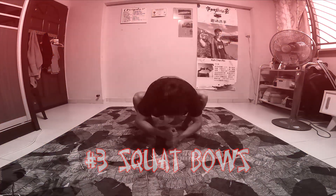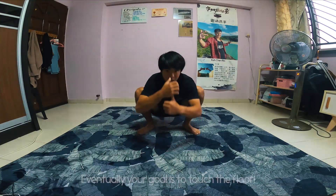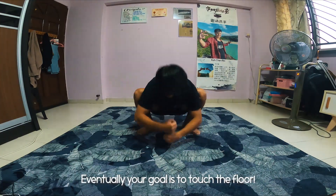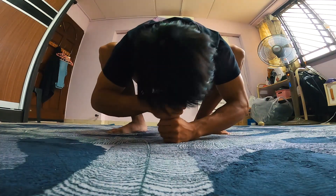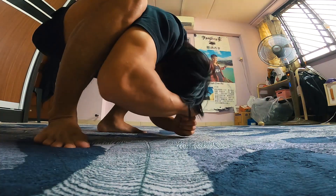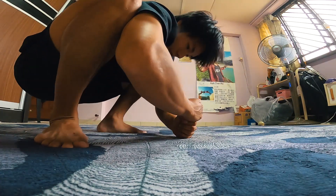Squat bowels. Start off like this. Squat bowels works a lot on your lower core strength and your pelvic mobility, similar to the pancake stretch. You should be actively driving your body close to the ground while keeping your heels flat.